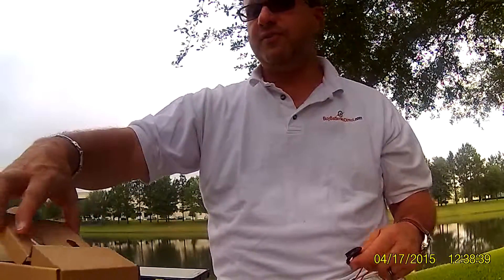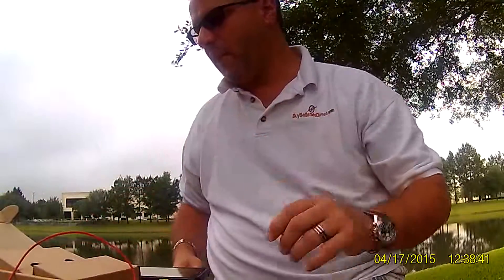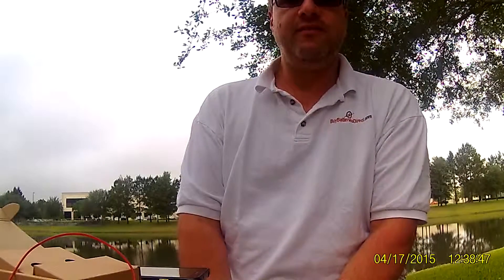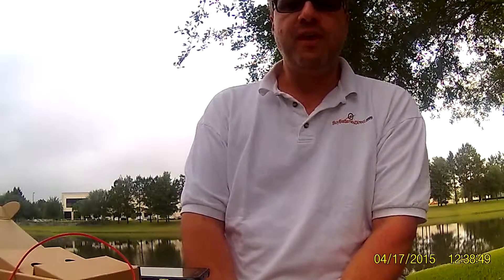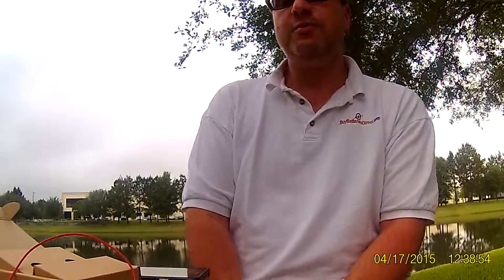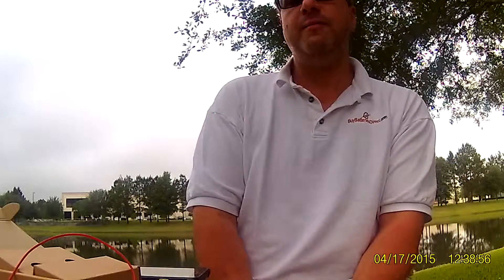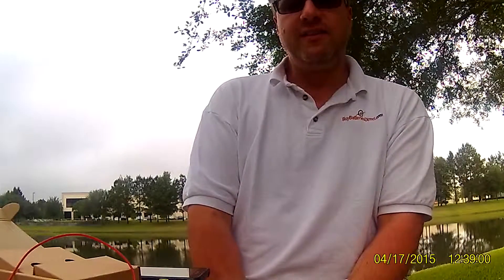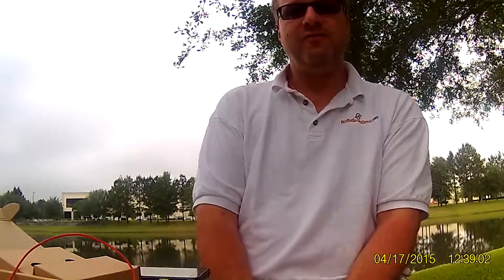I've used their other headphones and I really like them, so I recommend them as a brand. If you like this type of headset personally, then I think you'll love it. Any questions or concerns, please leave them in the comment section below. If you liked the video, please hit the thumbs up button below. The link to the actual product will be right below. Thanks for watching.